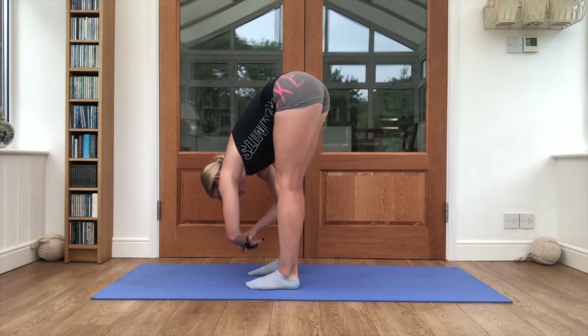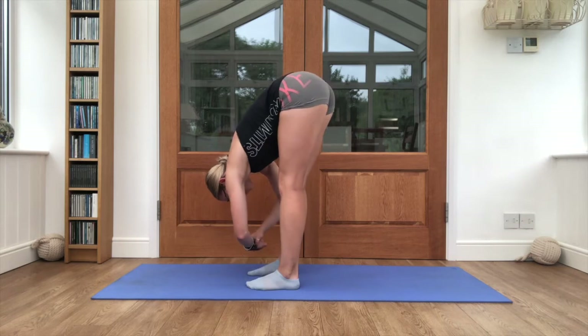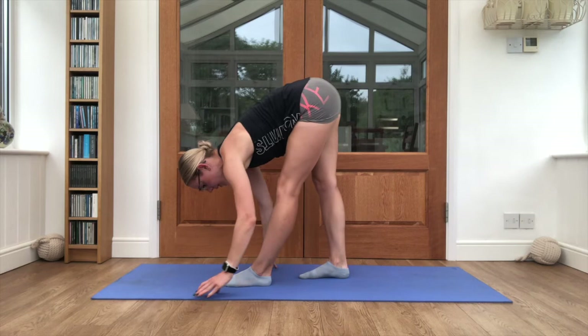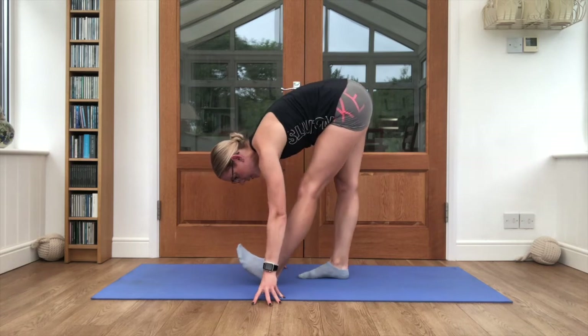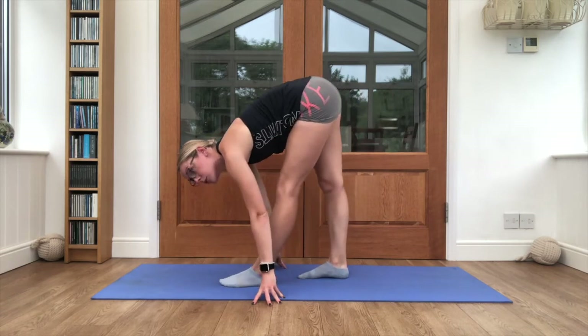Good job. Step the feet back together, this time rocking out side to side so the upper body is just moving nice and gently. Then the other foot steps in front — once you're there, find that balance, pull the toes back and push them down. Two more times.